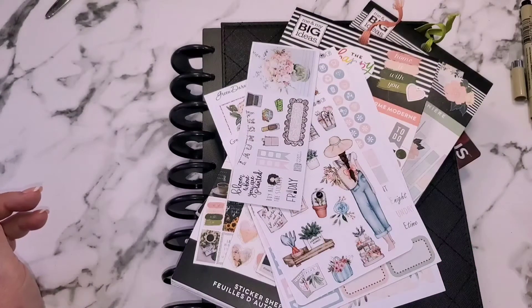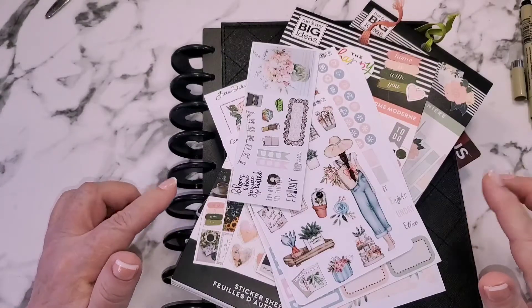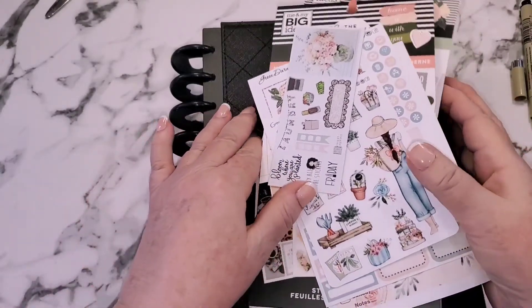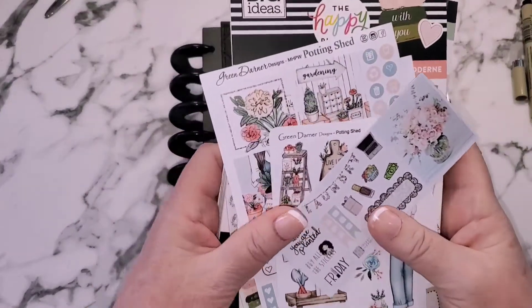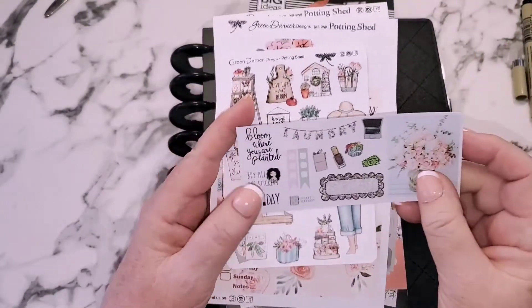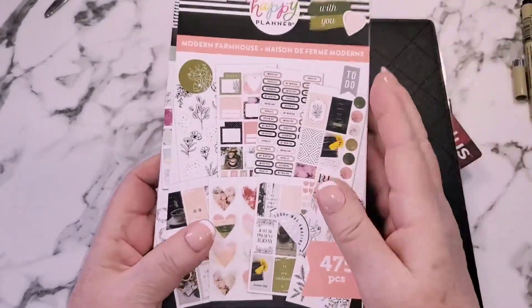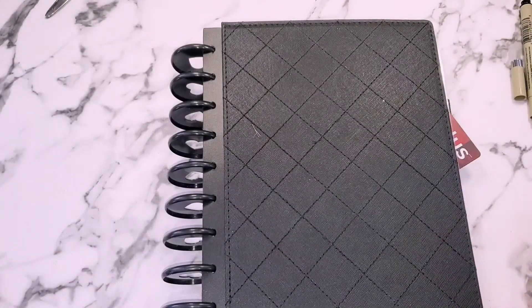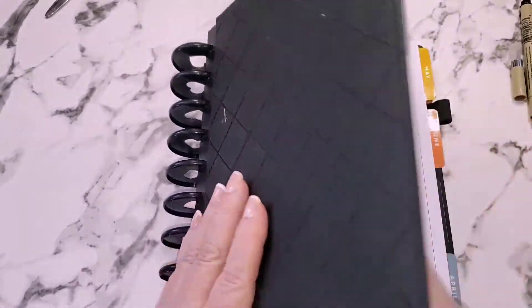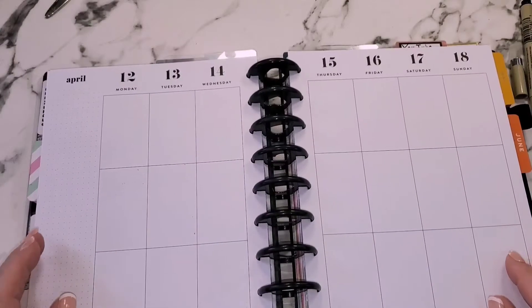Hi everybody, welcome back to my channel, it's Debbie here, and if you're new here, also welcome, I'm glad you can join me today. I am doing a plan with me in my classic size Happy Planner. I'm going to be using a mini kit from Green Darner Designs — I love her stickers. I also have the Modern Farmhouse and the Home Body out because there are a few stickers in here that will go with these colors. I'm going to be planning for the week of April 12th to the 18th.